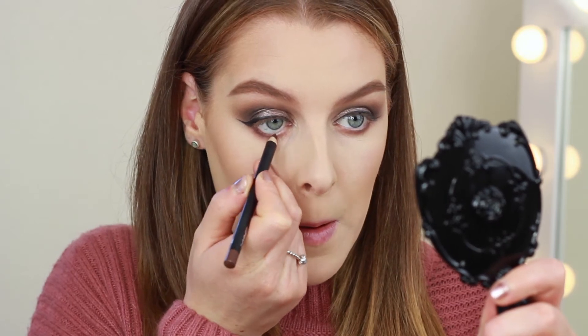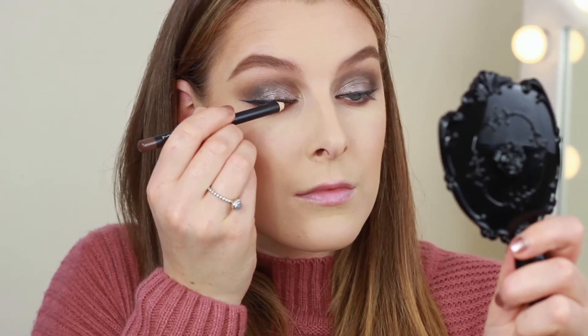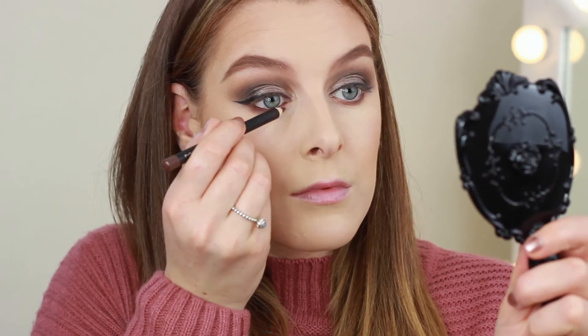Moving on to eyeliner now — I'm taking the MAC Costariche eye pencil and I'm going to line the top and lower waterline with this.